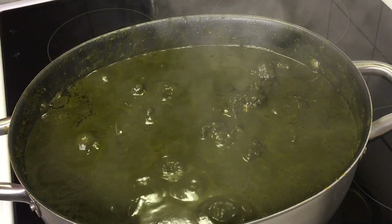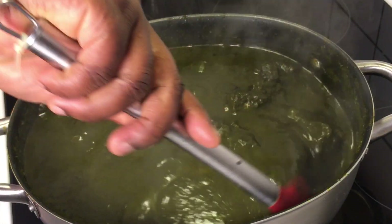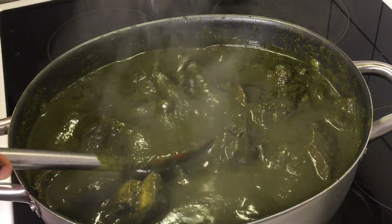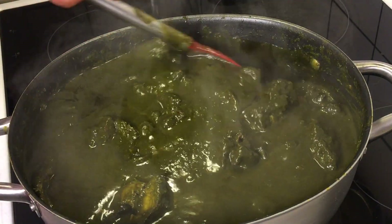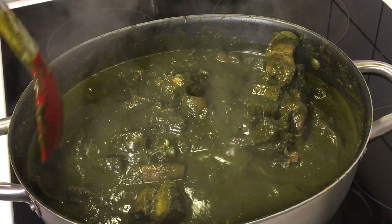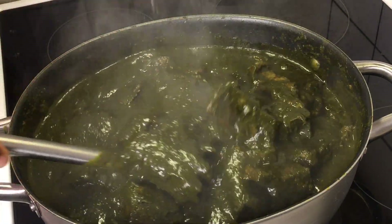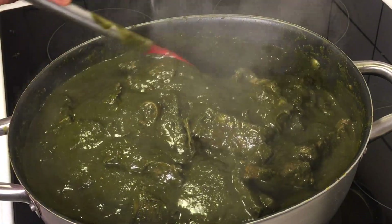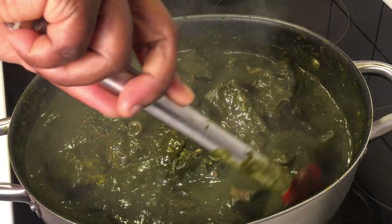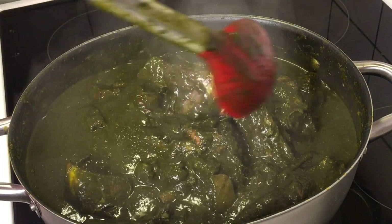Finally, we have come to the end of today's recipe. As you can see, as the name implies, black soup — and we have it here right in the pot. Don't allow the look to deceive you, this soup is very very delicious. It tastes so nice, it's amazingly delicious. In celebration of my birthday, this is what I'll be enjoying with my fufu.